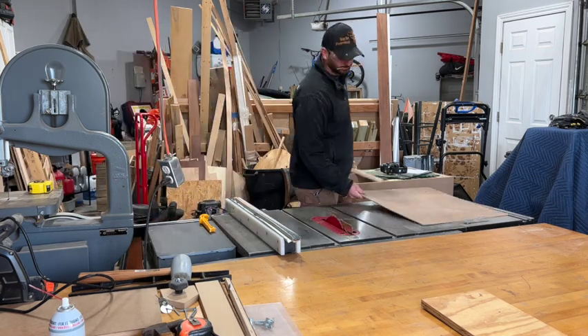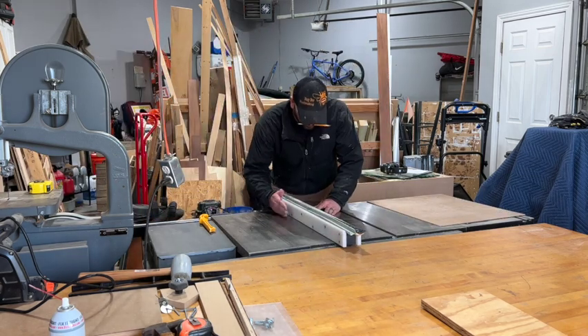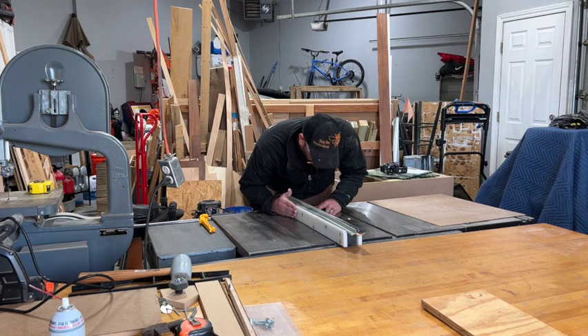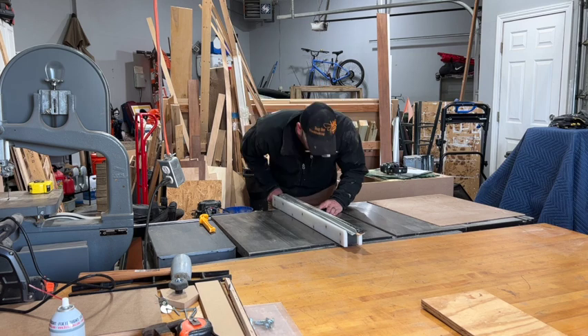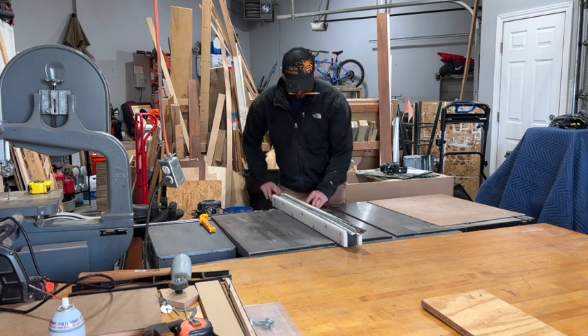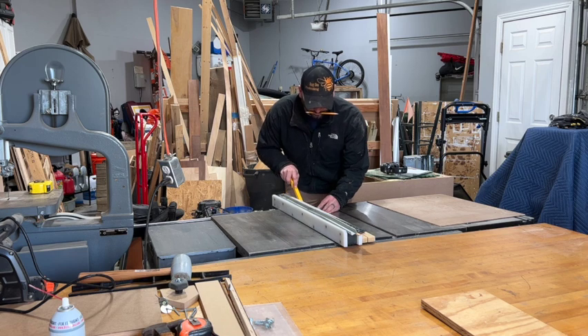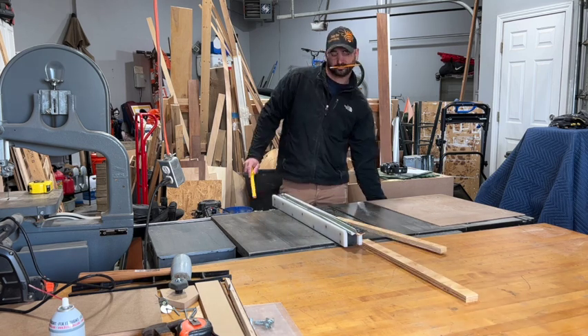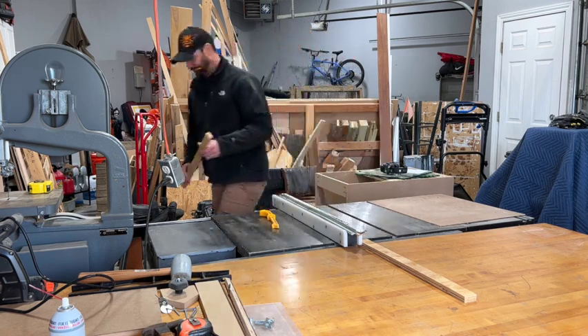Next, we're going to create the fence for the radial arm saw and you can make this to your preference, whether height and width. I like to make it a little bit thicker so it's sturdier and won't flex. You do have some pressure from the back plate, so you shouldn't have to worry about that. I just used a piece of three-quarter inch ply and then added the hardy board to the front so it matched the rest of the tabletop.